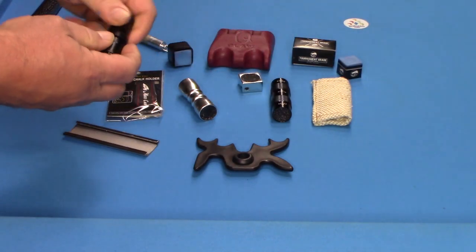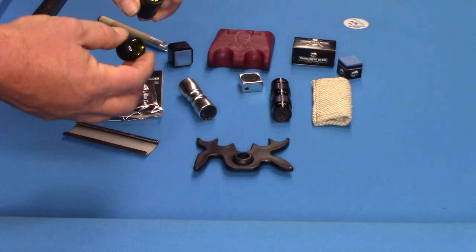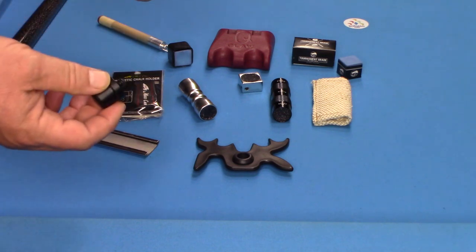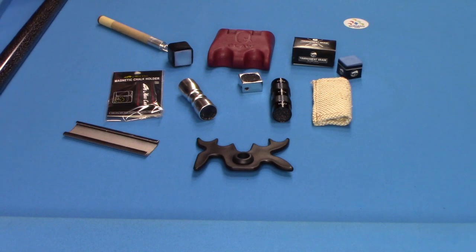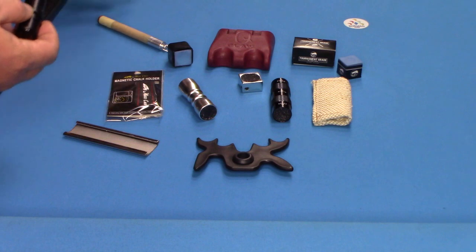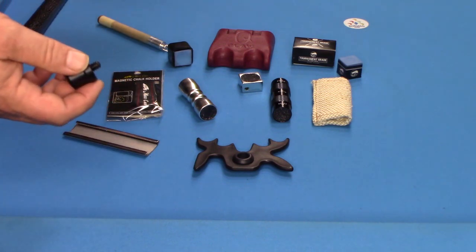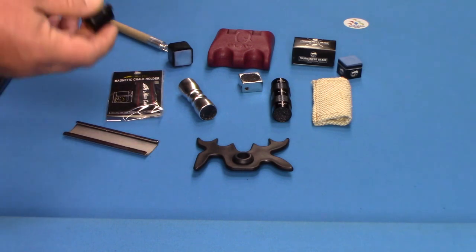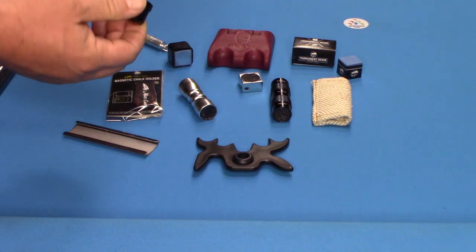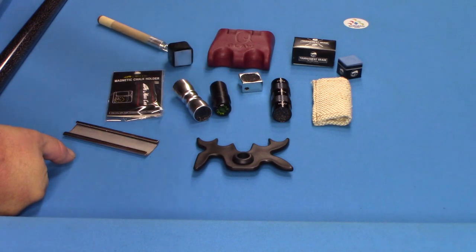Joint protectors — you must have them. I would say this is a total necessity. You invest money in a pool cue, and next thing you know you drop it as you're taking it out of the case and you ding the pin on the cue itself. Now you're in a major expense that you could so easily avoid by spending $10 or $20 on joint protectors. If you don't have them, please buy them.